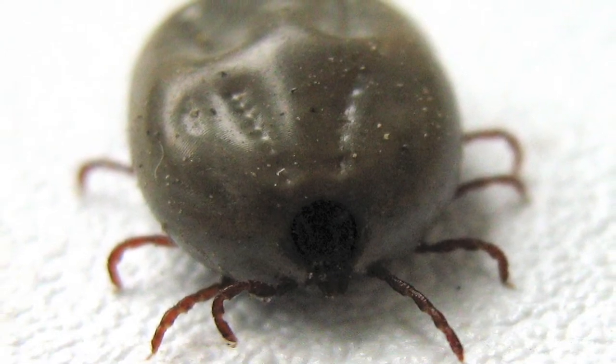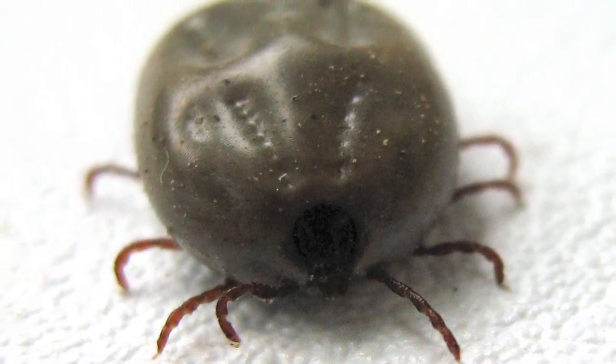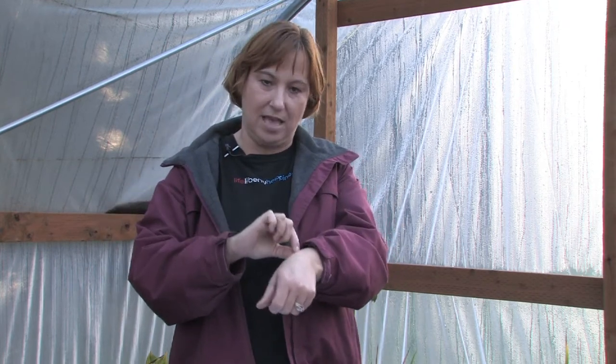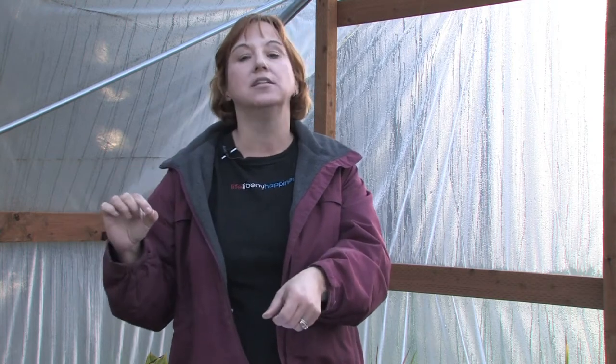Ticks are very primeval bugs and they don't need a lot of oxygen, so whatever you try to smother them with, there is a chance that they will survive for quite a while and continue to eat into your skin. So it is best to take tweezers and try to pull them out from the head and pull the entire tick out, because whatever you are smothering them with, in the end they can still do damage.